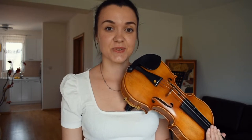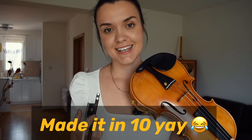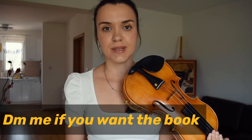Hi friends! This is not going to be the five minute violin lesson — it's probably going to be the 15 minute violin lesson, because I will show you how I practice the four octave scales. I'm using a book from Elizabeth Gillis, and whoever does not have the book can write me a message and I will send you the book in PDF file. It's a really good book and it has everything included.